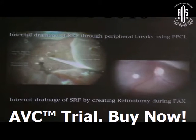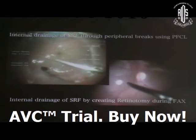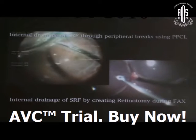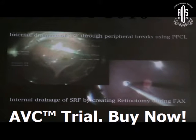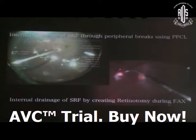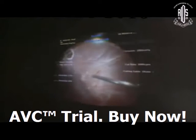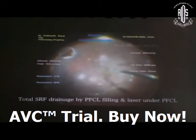With the help of PFCL, inject over the posterior pole and the whole subretinal fluid will steamroll out through the peripheral breaks. Alternatively, you can perform a posterior pole retinotomy — especially in the superonasal area or the most bullous area — drain all the SRF, and do laser around the retinotomy as well as the peripheral breaks.